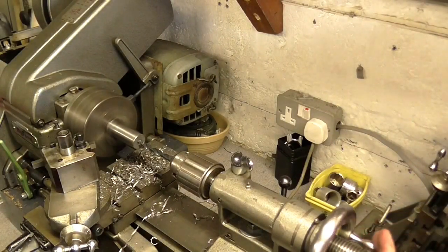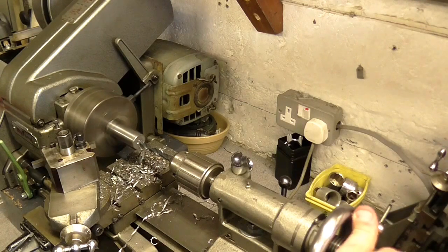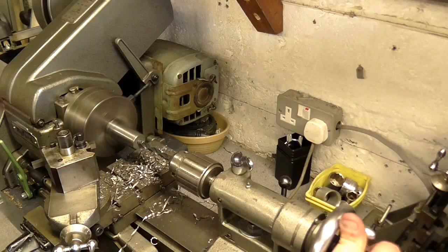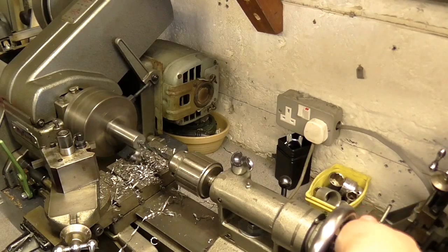What's up folks, 965 here. We're back in the workshop for this one, and this is a video that a few people have asked me for. I'm going to show you how I turn the collar for the telescopic mast on the lathe here.